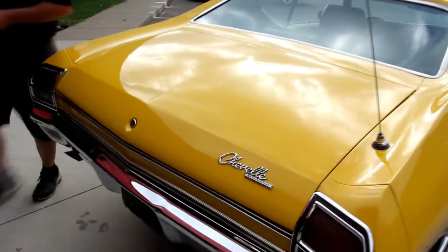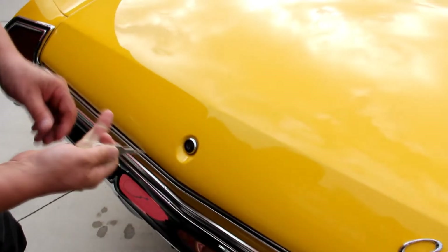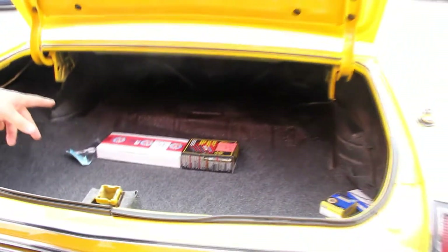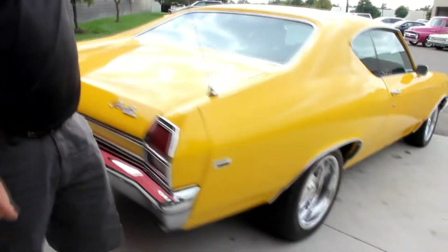Let's get the keys and we'll get in the trunk. You can see in the trunk here — the floorboard looks good, got a nice mat in here. There is not a spare tire or jack. They've got nice paint on the underside, looks like the rubber's been replaced, and there's a cool antenna back here.